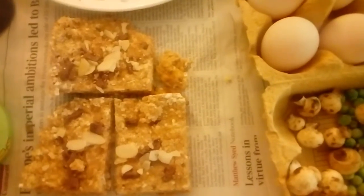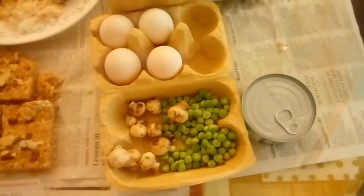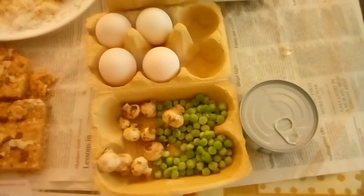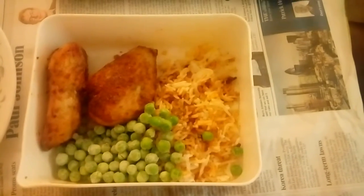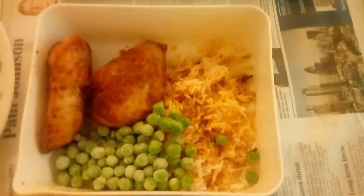You guys let me know what kind of recipes you want me to put and I'll see what I can do. Basically we've got this pre-run meal, then we're going to have one of these straight after the run. The post-run meal is going to be 100 grams of white rice, two small chicken breasts, and again three tablespoons of peas.